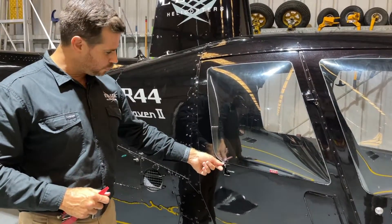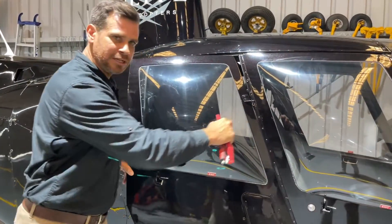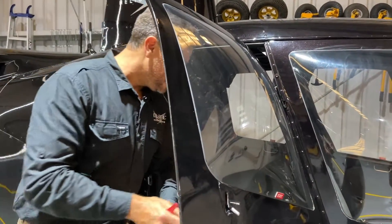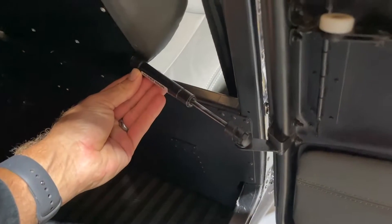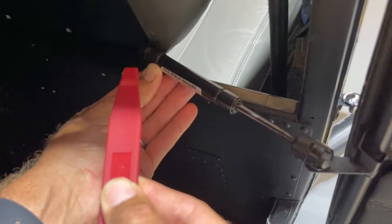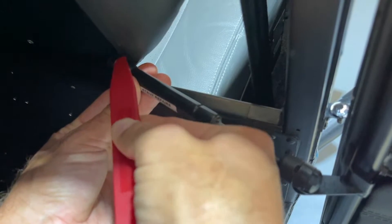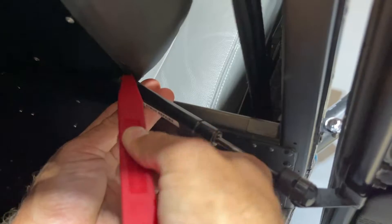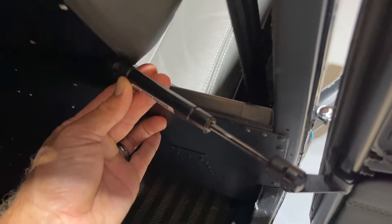Start by opening the rear door — latch goes down and forward and the door pops open nice and easy. You'll note that I've left the ring clip in place at this point; don't take the ring clip out just yet. On the inside, we'll start with the gas strut on the back door. Take your flat upholstery remover tool or flathead screwdriver and slide it underneath the metal circular clip at the back of the gas strut, and gently lever the clip up. It's really important to do that to make sure we don't damage the gas strut when removing it from the ball joint underneath.